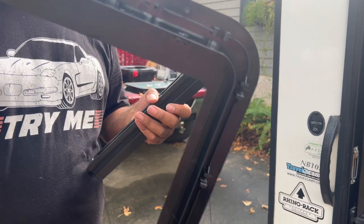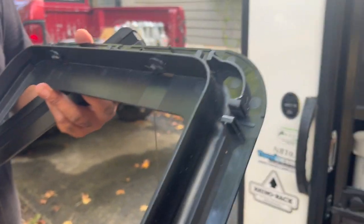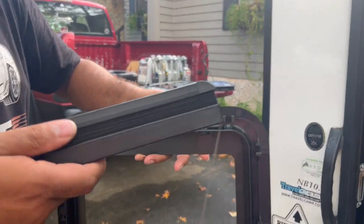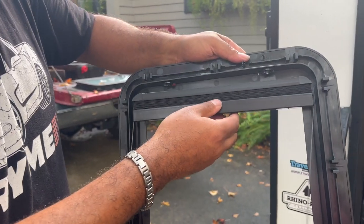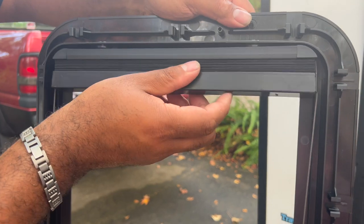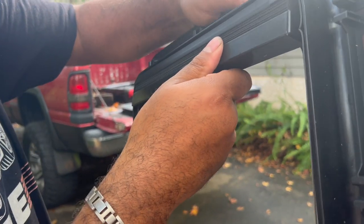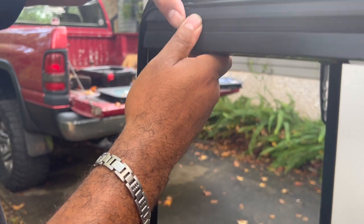To insert the shade into the frame, take the frame that goes on the inside of the window — the Nobo door — and take the shade, making sure you have it turned the right way so that the lip of the shade is facing inside. Just set it in there, then line up these two notches. There are two little switches on the other side that lock it into place. Stick it into that slot, make sure it's even, and then turn.